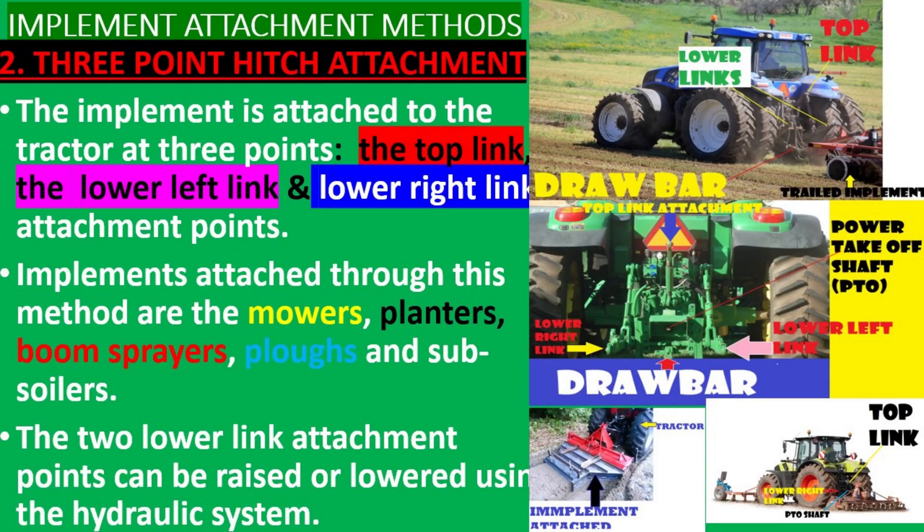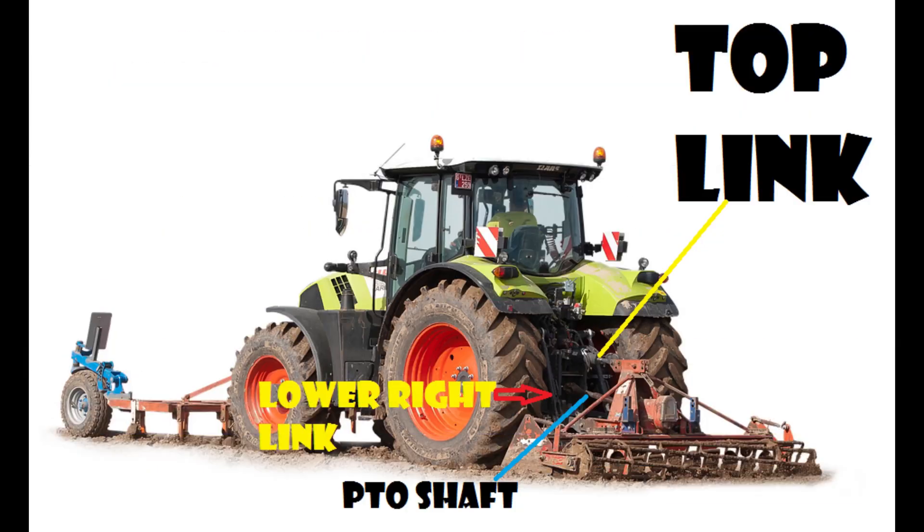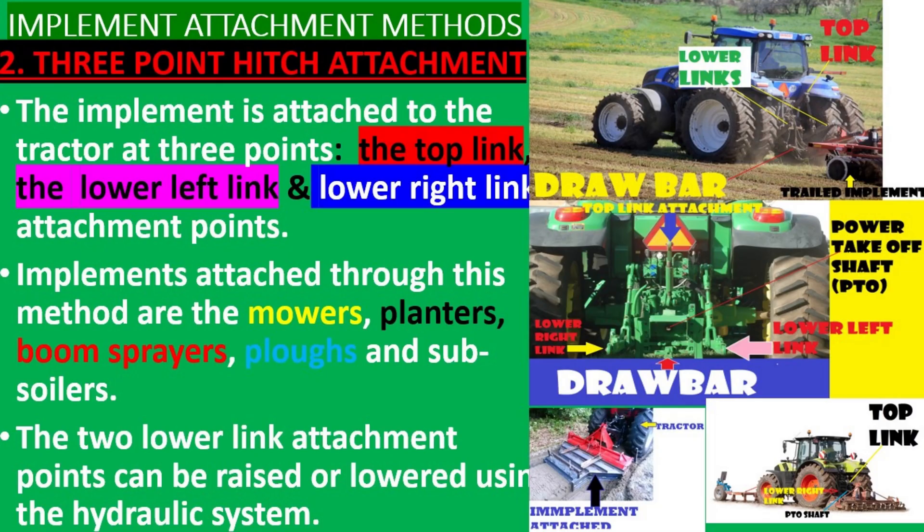The three-point hitch: the implement is attached to the tractor at three points — the top link, the lower left link, and the lower right link attachment points. Implements attached through this method include mowers, planters, boom sprayers, plows, and subsoilers.